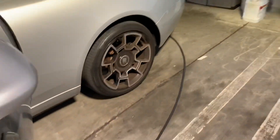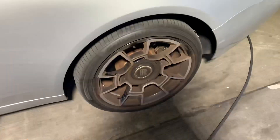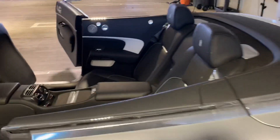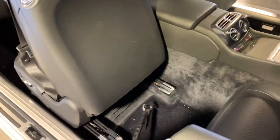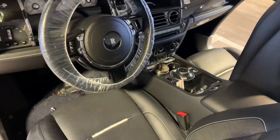Some of you guys might know Standard Detailing — they work on higher-end cars: Porsches, Rolls-Royces, Bentleys, stuff like that. Right now this one is a Rolls-Royce Dawn, as you can see. It's pretty dirty, and this person is a smoker — he has a big cigar just sitting in the front.